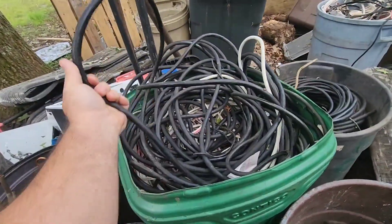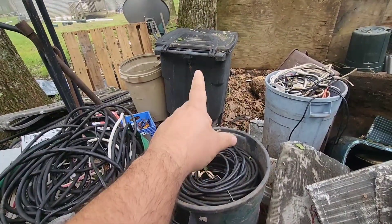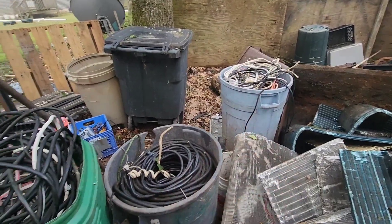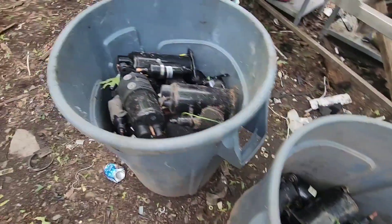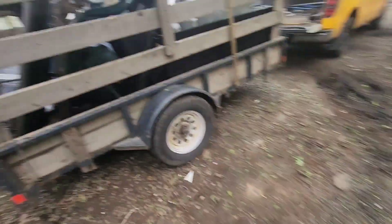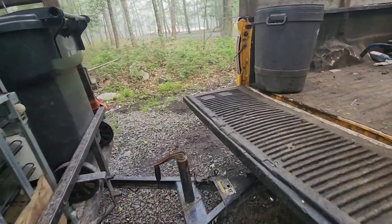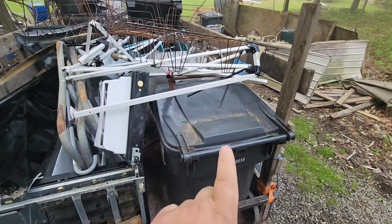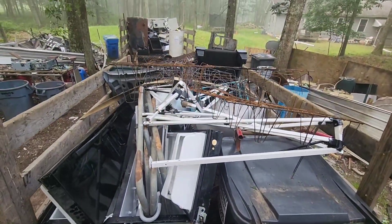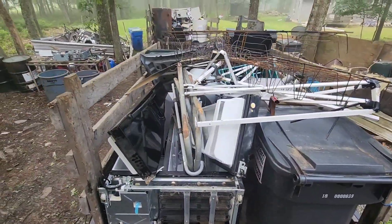My daughter went and cut all the ends off my wire so when I'm ready to process that, that toter is still full — that's full wire. I got these four cans of wire. Here's sealed units from the air conditioners. Between the lunchbox load the other day, not that much — a load of tin is about 1,500 pounds. More electric motors, and this toter here is full of wire too that my buddy John gave me.